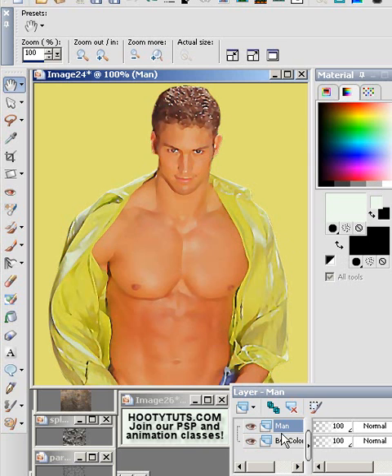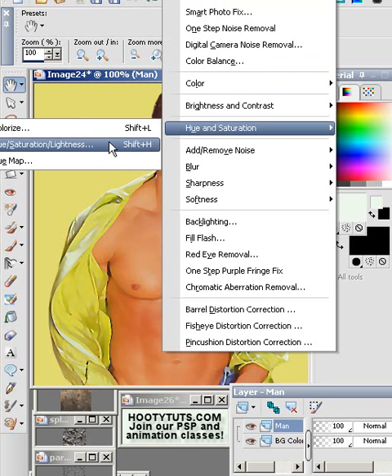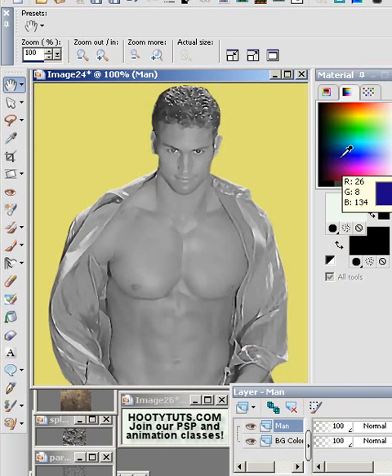We have a background filled layer and the man — it's just a tube layer. I like to make it black and white, so go to hue saturation and make the man black and white. Slide the saturation all the way down and it gives us a grayscale, but we still keep all our colors.